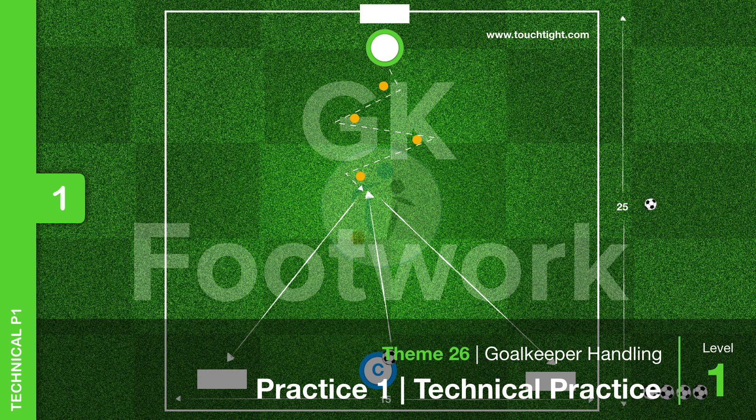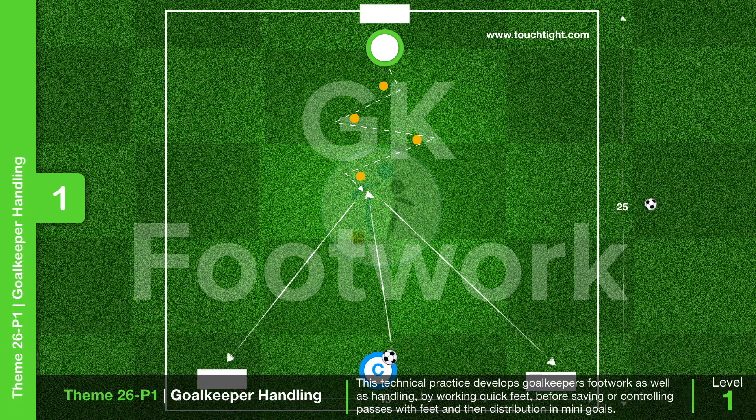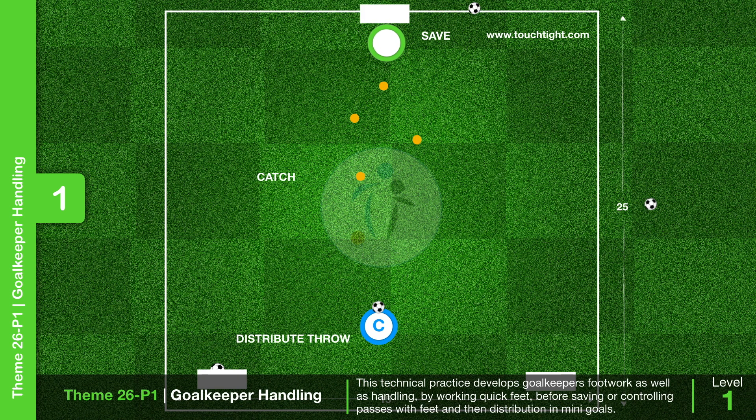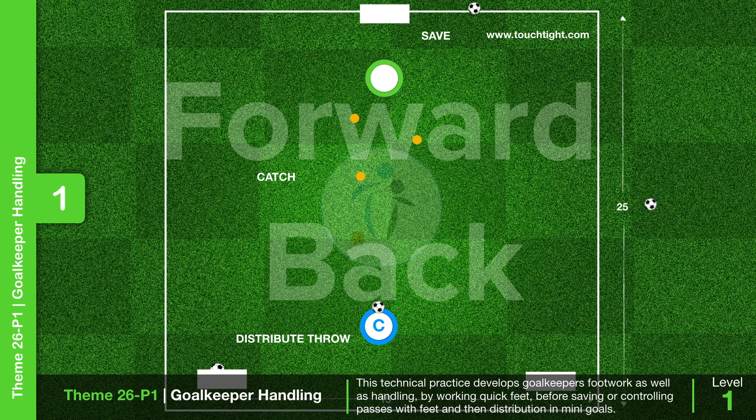This is practice one of theme 26, goalkeeper handling. It works on individual handling and footwork in isolation. The goalkeeper must move quickly in and out of cones, working side to side, before receiving a pass from the coach into their hands to distribute into one of the two mini goals.